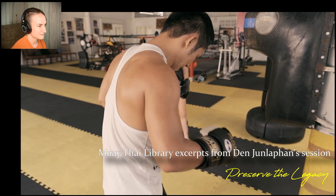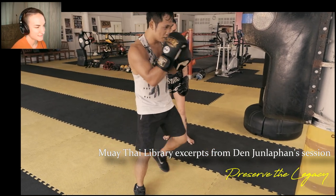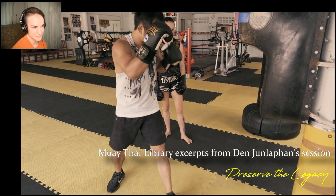Look at how even everything is that he does. There is power in what he's doing, but he's not throwing with power. He's not saving up for a power shot. It's just — it'll come out.